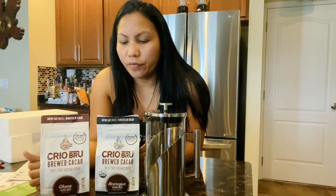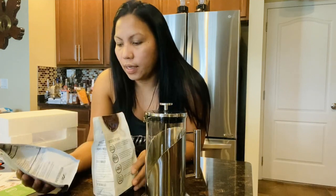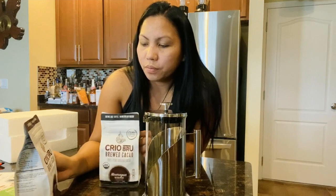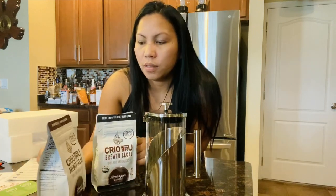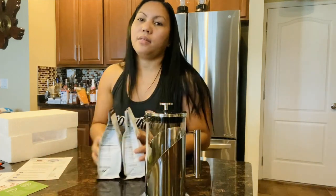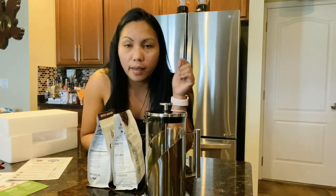So again, guys, that's what we have in the box. If you like this video, thank you so much for watching! By the way, this video is not sponsored by Crayu Brew — this is only an unboxing, and it's sponsored by my husband because he paid for it! Thank you so much everyone for watching. If you're not subscribed to my channel, please subscribe, hit the bell button, and thank you so much — bye!